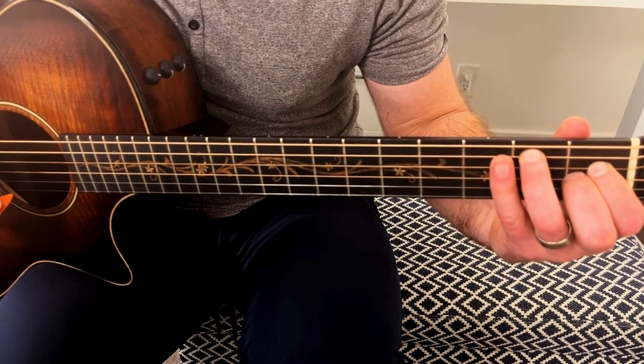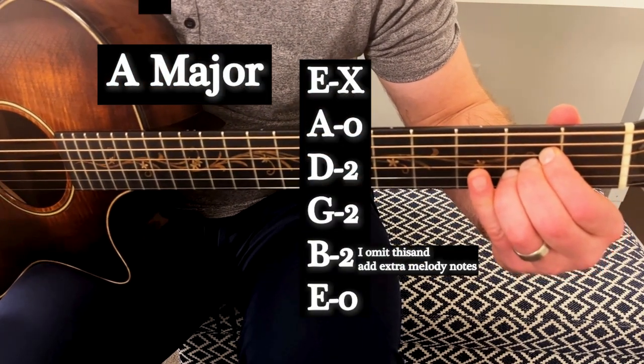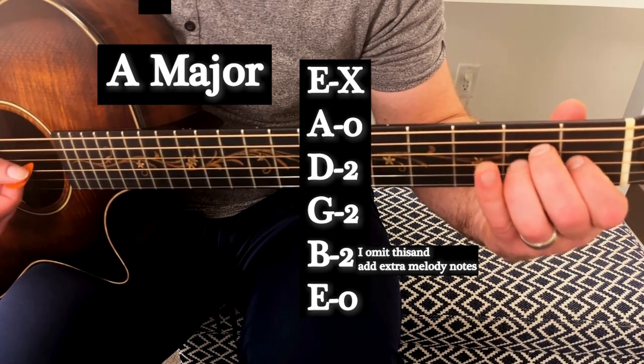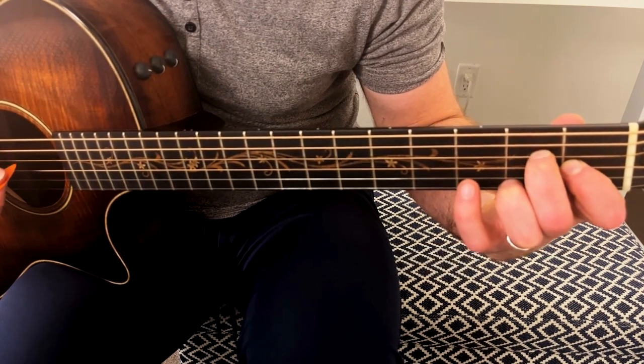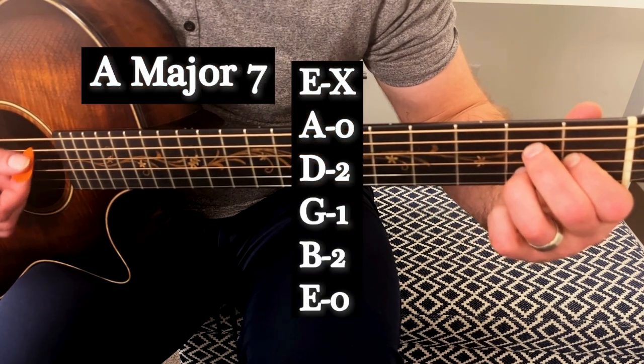The next two chords are an A major. The only difference here is I'm going to cheat just a little bit and free up a couple of fingers so that I can walk around and play with some melody notes when I'm hovering on A major. The other chord we'll use in relation to A is the A major seventh chord.